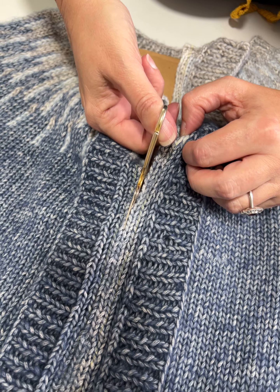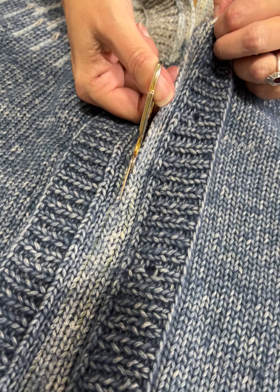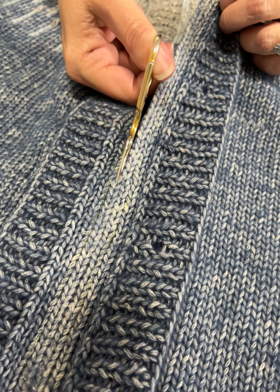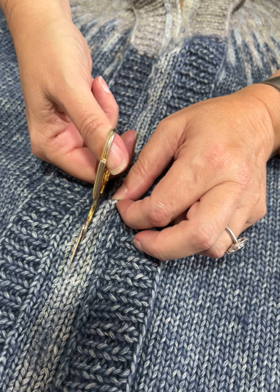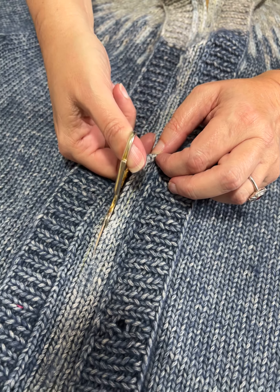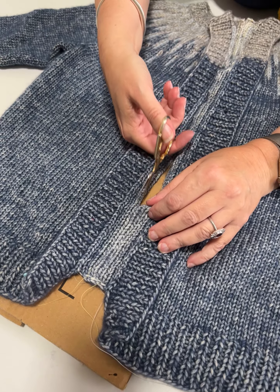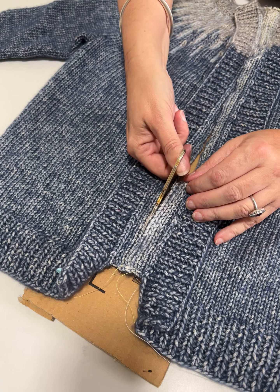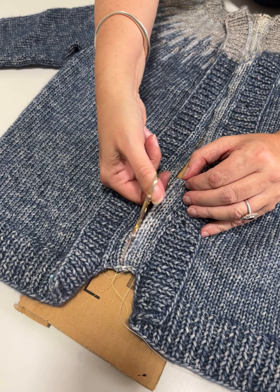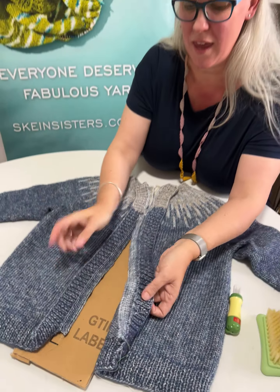You're just whipping through that. Oh wow, like butter! Here it is — just there. Whoopsie. I didn't even notice it until I was needle felting it. I think I've gone a bit off centre. It doesn't matter. I'm just going to move that cardboard down. And now it's a cardi!